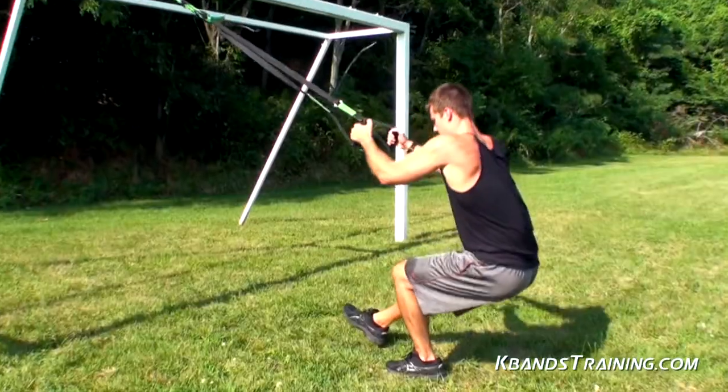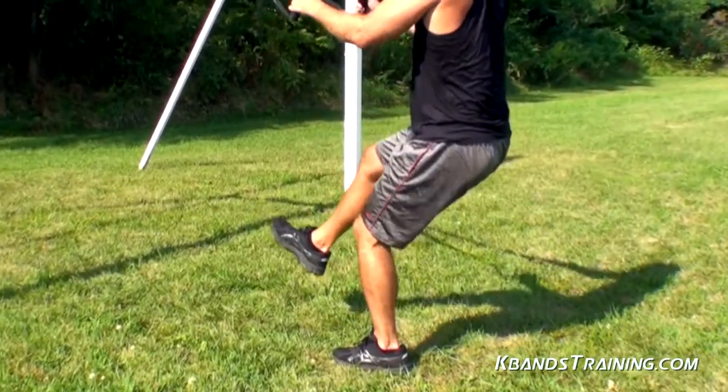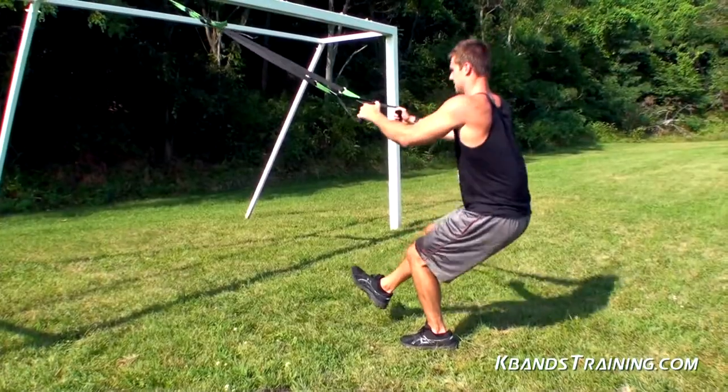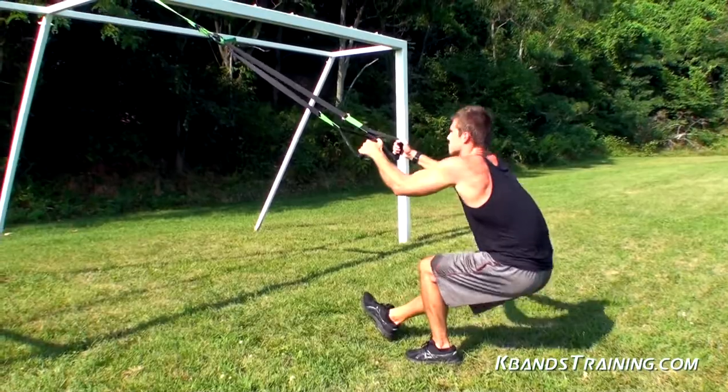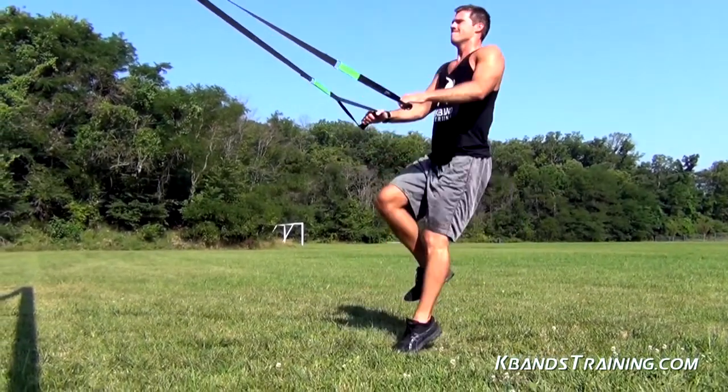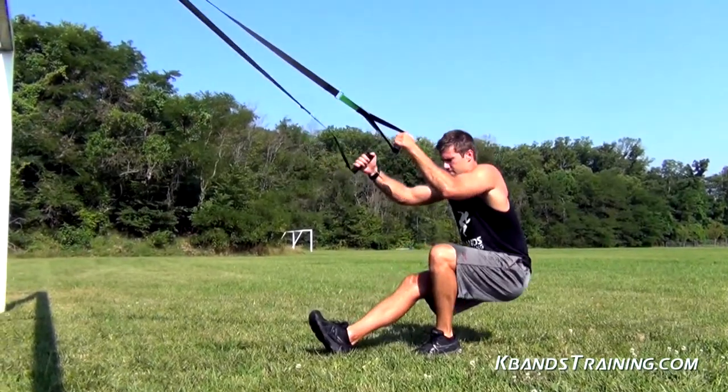One thing to really pay attention to on this exercise is that your knee is not going over your toe. If you start getting that, then we're not using the proper form and working the proper muscles. Once you've got the motion down, you're going to take that for five reps. As you complete your five reps, you're going to move directly into that one-legged squat hop. This is going to get you that big burn throughout your legs, and then we're going to move over to the other leg to get those five slow, nice, easy one-legged squats into the next five squat hops to complete the exercise with both legs.